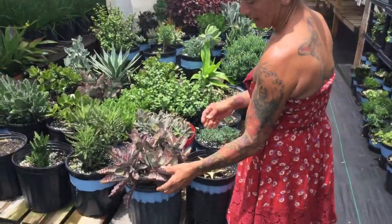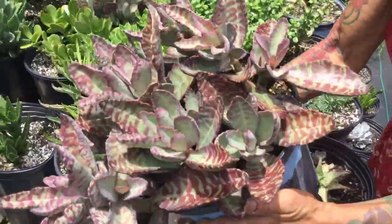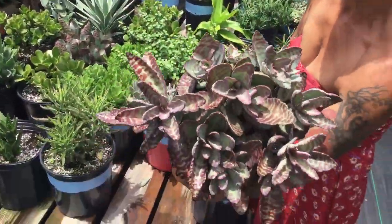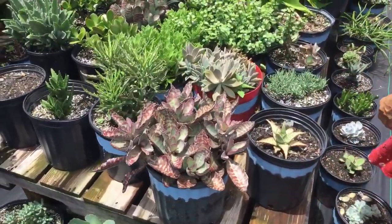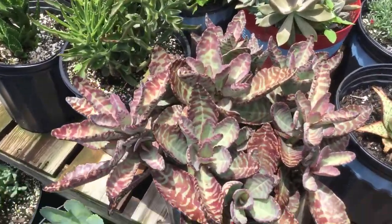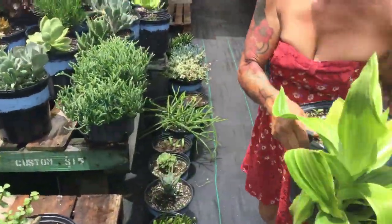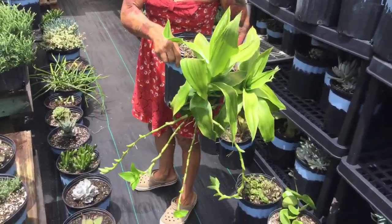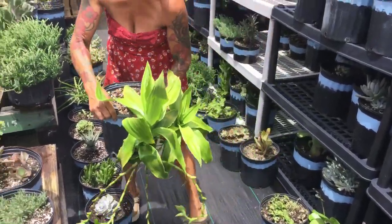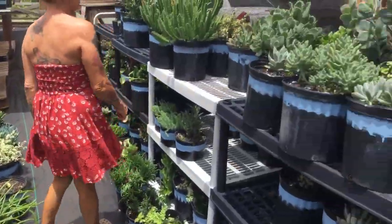Look at this color — isn't this a beautiful color? Imagine this in your pool area. It's a family plant so I don't sell it. Look at this one too — it'll be like a plant by the pool: low maintenance, not a lot of care.